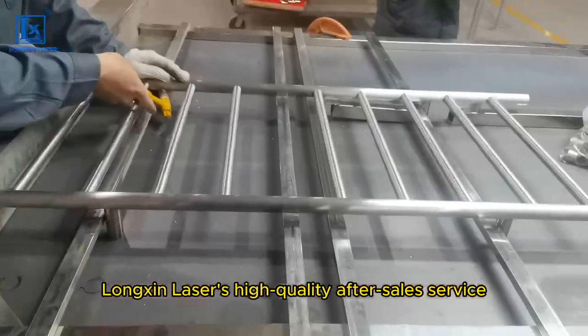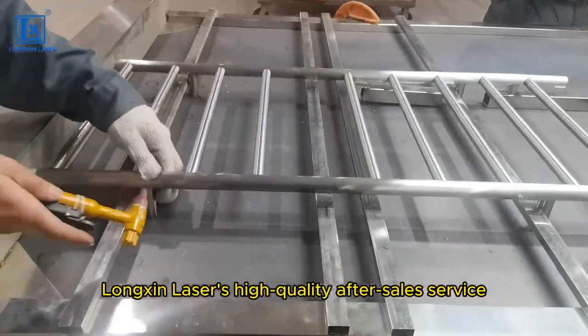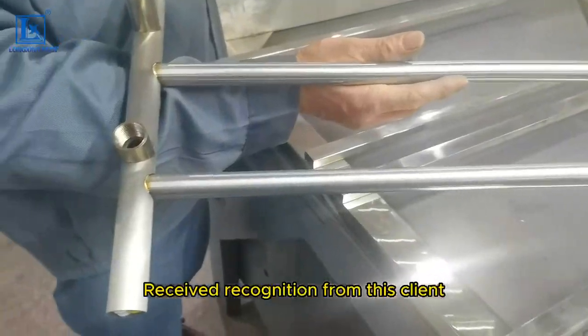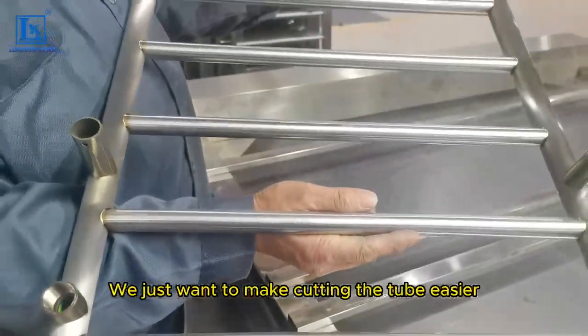Longshin Laser's high quality after-sales service, with these advantages, has received recognition from this client. We just want to make cutting the tube easier.